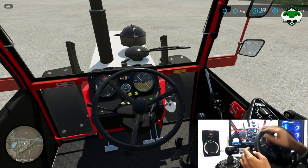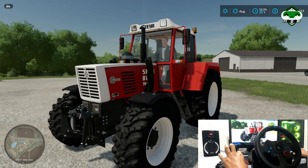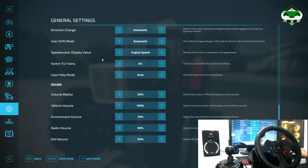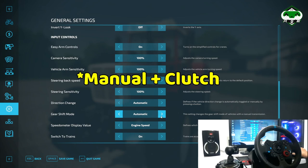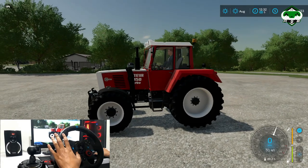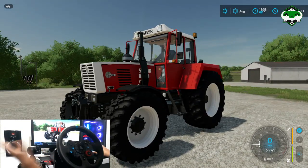Now let's look at manual driving or manual shifting. We want to shift our gearbox to manual — using the physical shifter here. To do this, press Escape, go to Settings, then General Settings, and scroll down until you see Gear Shift Mode. Set it to Manual, not Automatic. After setting it to manual, if you accelerate, the tractor won't move — you can see the acceleration pedal is pressed but the tractor is not moving. It is now in manual drive mode, so you need to hold the clutch.